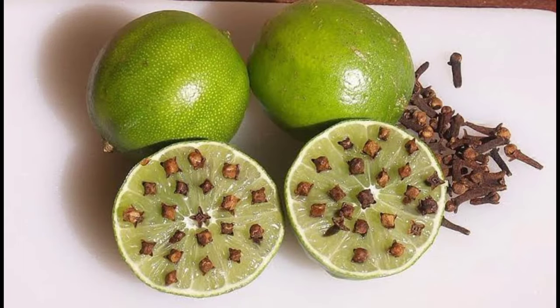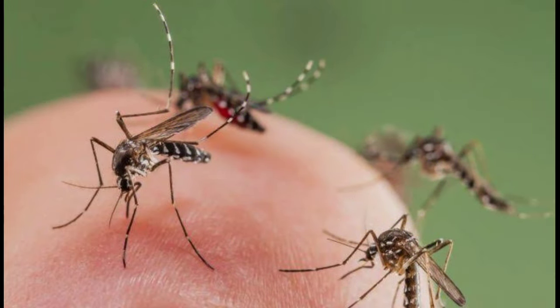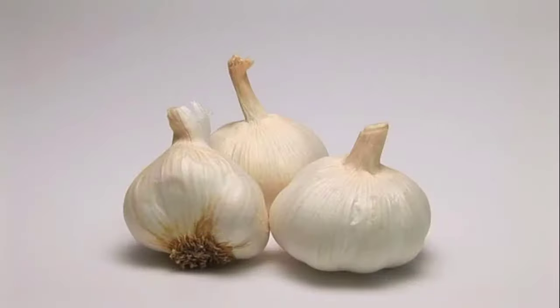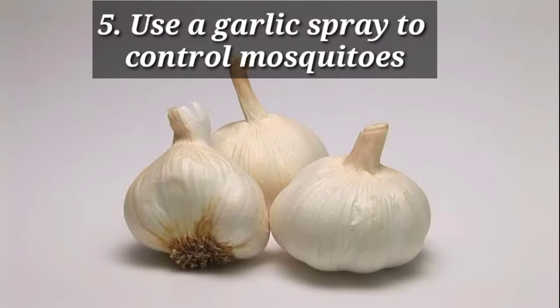Four: keep sliced lemon and cloves around the house. A tried and tested method to get a mosquito-free home is to use lemons with cloves. Mosquitoes hate the smell of cloves and anything citrusy, so slice a lemon in two and push cloves into both halves. Keep plates of these clove-infused lemons to get rid of mosquitoes inside the house — it is a natural and harmless indoor mosquito repellent.